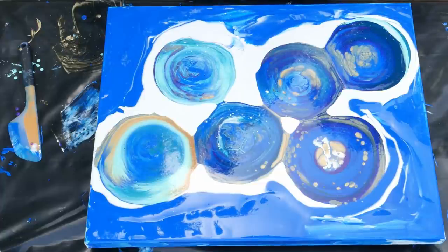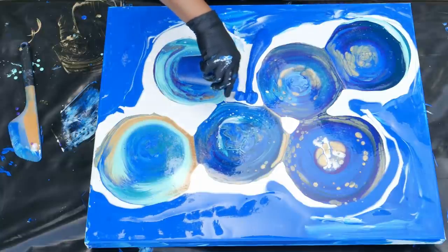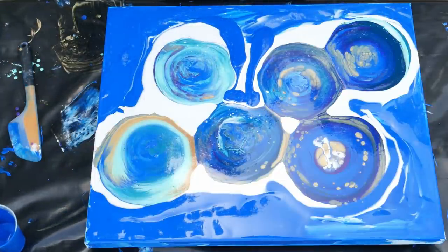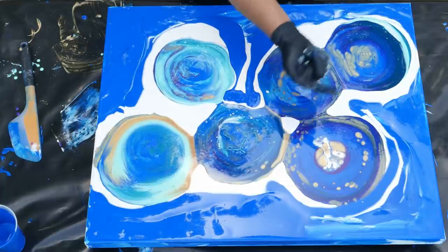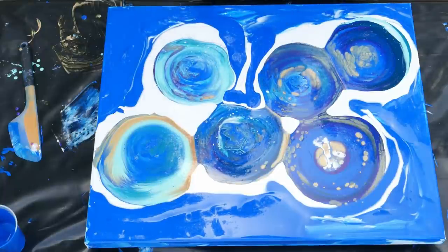Feels like there's a little bit too much white right there. I'm just going to put a little bit of glue around there. Well, that's pretty. I love straight pours because you see all this stuff come up over time. Which one was the first one we did? I don't know but they're really cool.